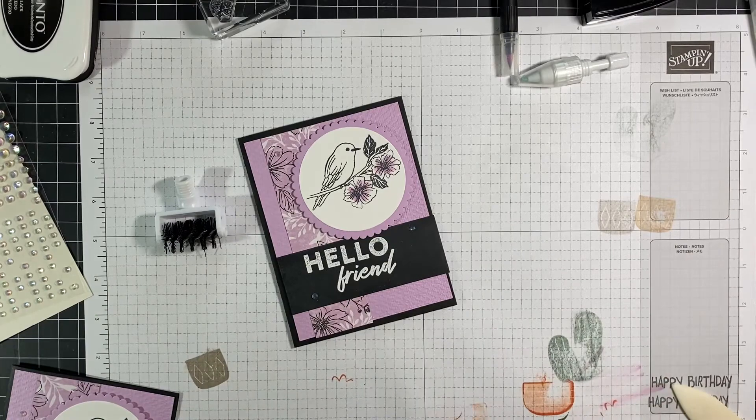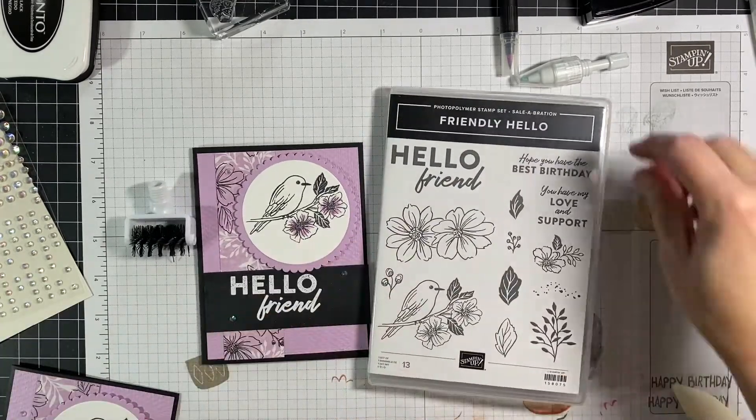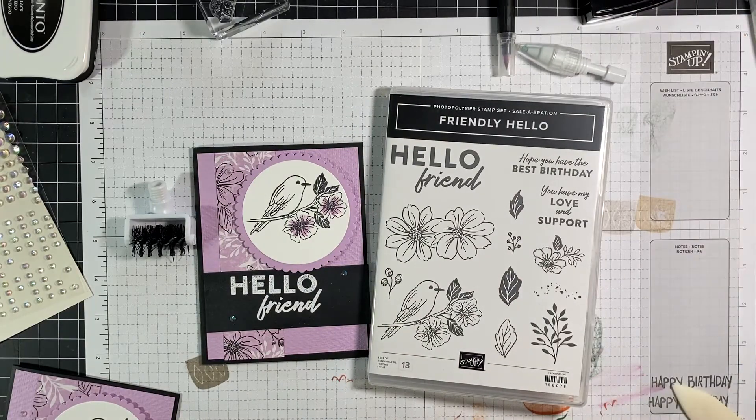So here's this card again and the stamp set — really cute, really fun card. It makes it quick and easy when you use the colors that are in the back of the designer series paper. Please let me know if you have any questions or comments and have a great day.